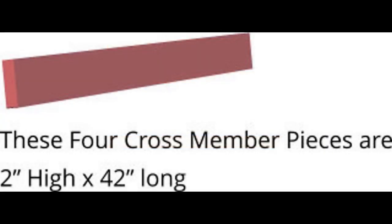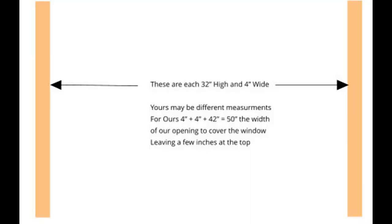These are going to hold up the drawer separators. You want two pieces at 32 inches high and four inches wide, one on each end.